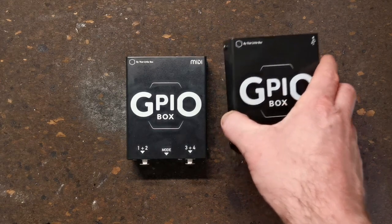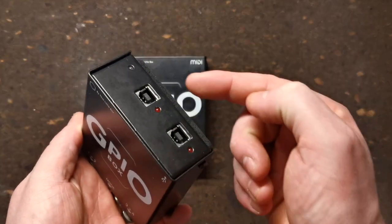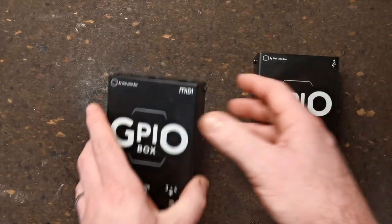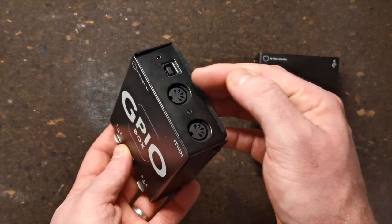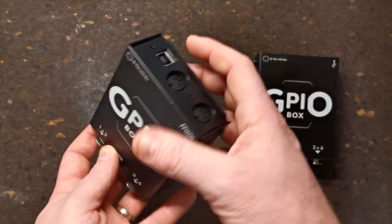The GPIO Box has two models. The GPIO Box USB is a dual USB box that plugs directly into one or two computers to allow redundant backup without the need for a MIDI interface. The lower-priced GPIO Box MIDI also outputs to two machines but directly on DIN5. It has a USB-B connector as a convenient power supply.